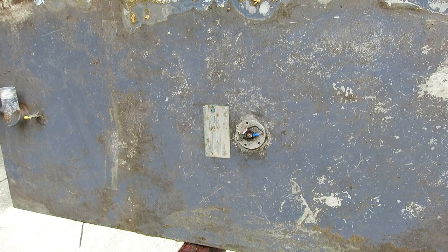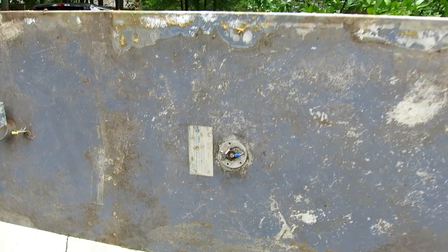According to the plate, it holds 82 gallons and it was made in the 8th month of 1986. It's .125 thick — that's an eighth of an inch — so that's fairly heavy. And it is made of 5052 aluminum, which is the good stuff.